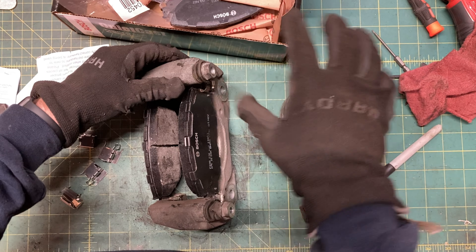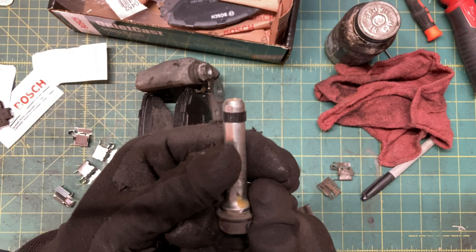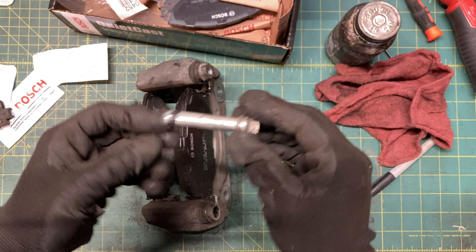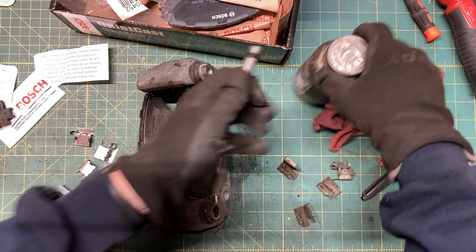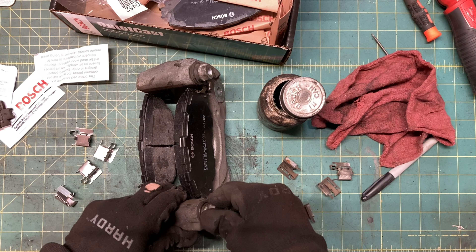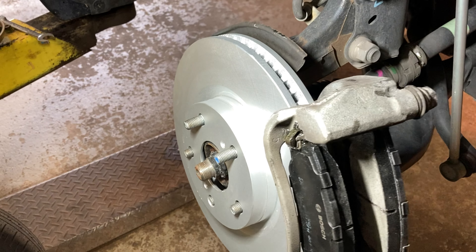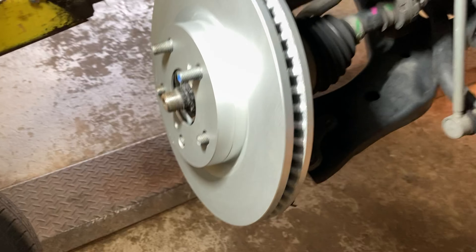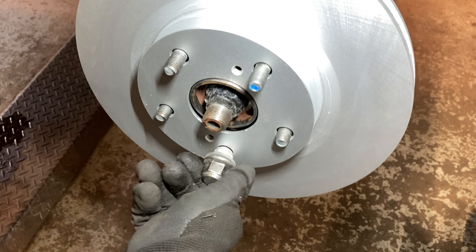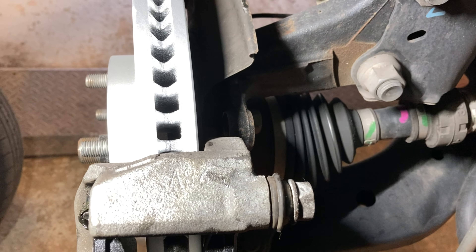Make sure the boot snaps on — pull it back to confirm. Toyota puts a rubber seal on one of the two pins, and nobody knows why; it doesn't matter which hole it goes in, but to be safe just put it back where you found it. Sliding the mounting bracket back on can be tricky with the rotor flopping around, so I like to snug it down with one lug nut to pin it while I work. Slip the bracket on and line up the holes for the 17mm bolts.